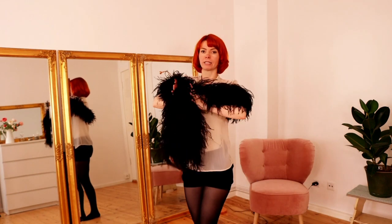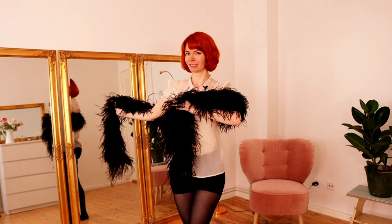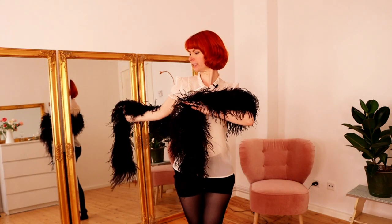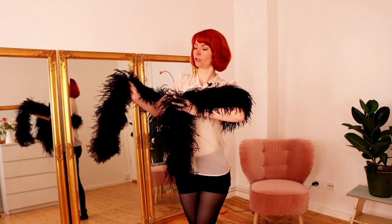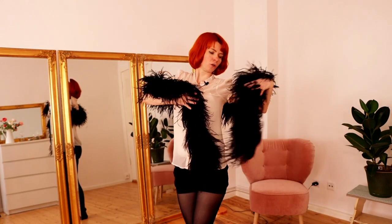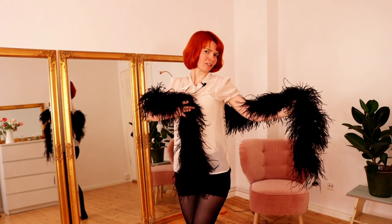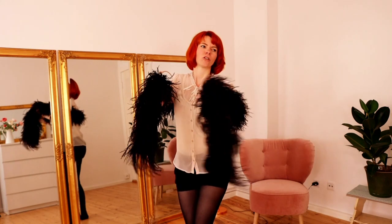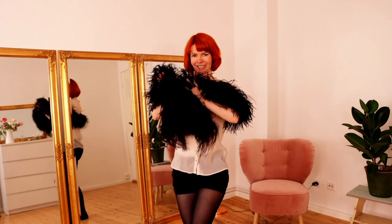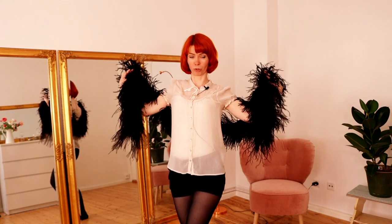Then you come to the middle, open the Boa to one side, and do a funny shoulder thing like this. Close this side, close this side, open the other side, do the shoulder thing again — it's only one or two times. Close the Boa and then open both sides.